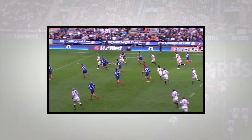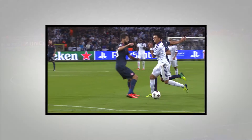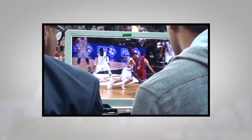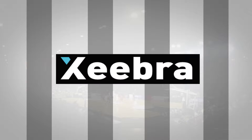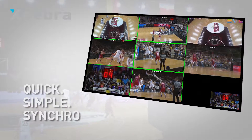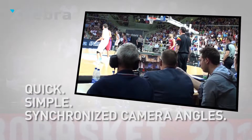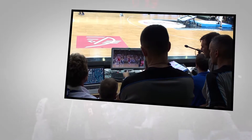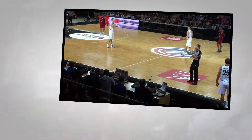In today's fast-paced world of sports, decisions need to be fast and video referees need to be faster. Zebra from EVS is a quick, simple multi-camera review system which gives referees everything they need to analyze plays with clarity and confidence and ensure they make the right decision.